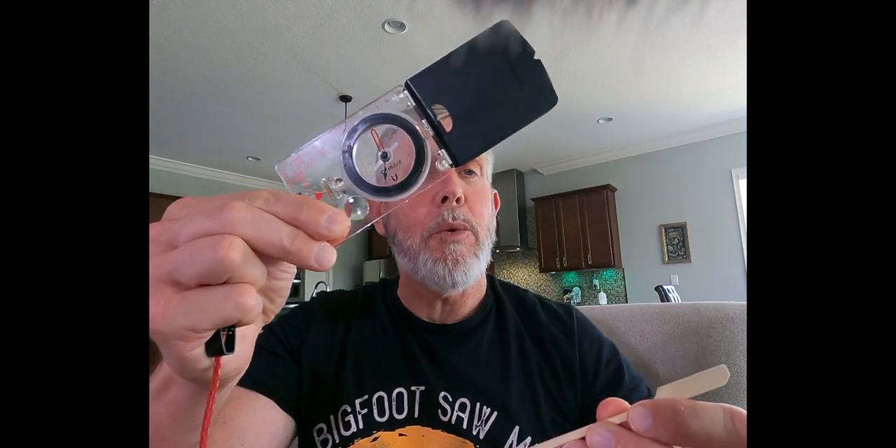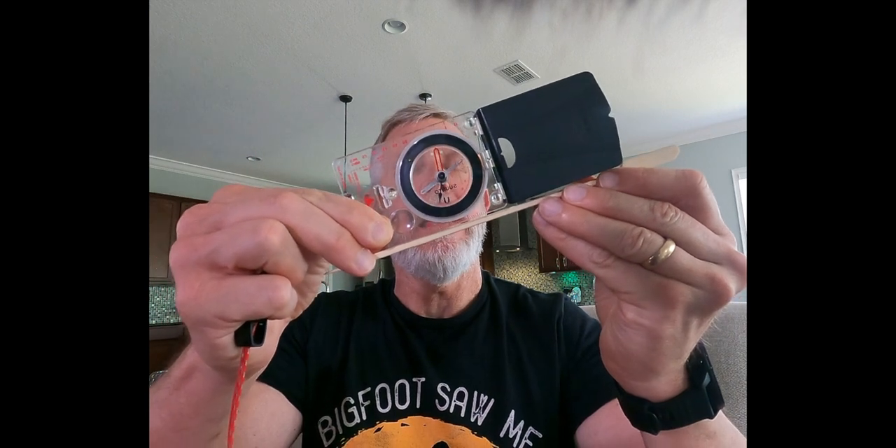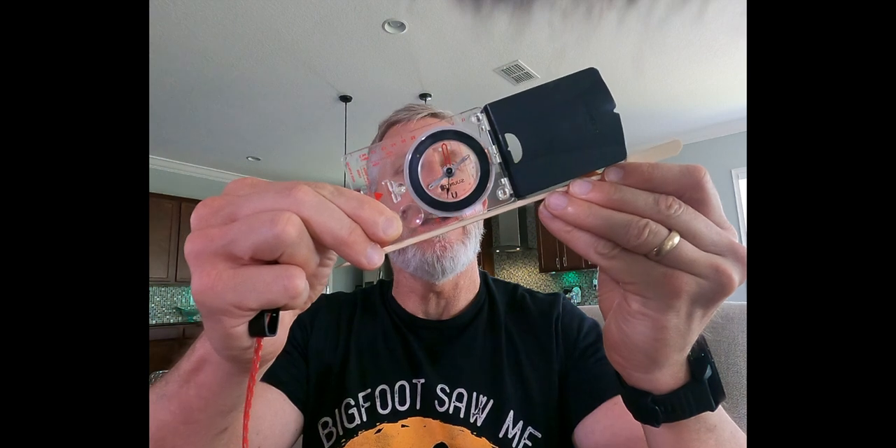The easiest way to get the angle is to place this compass on whatever you want to get the slope on. So if this stick is a slope, we place it on there, and then you look at the black needle and what number it's pointing to on that red scale.